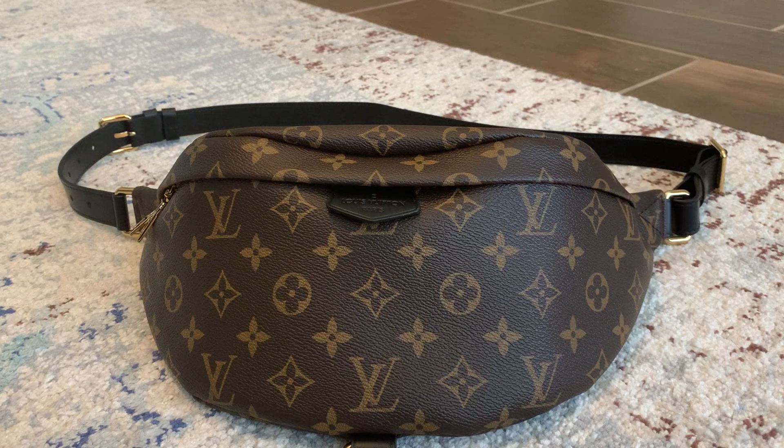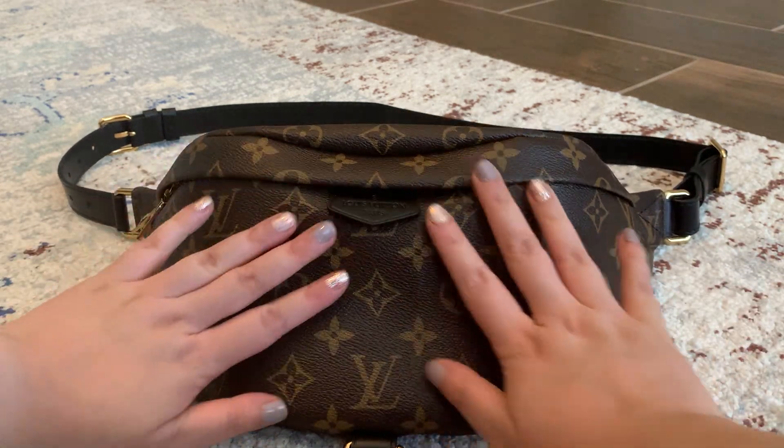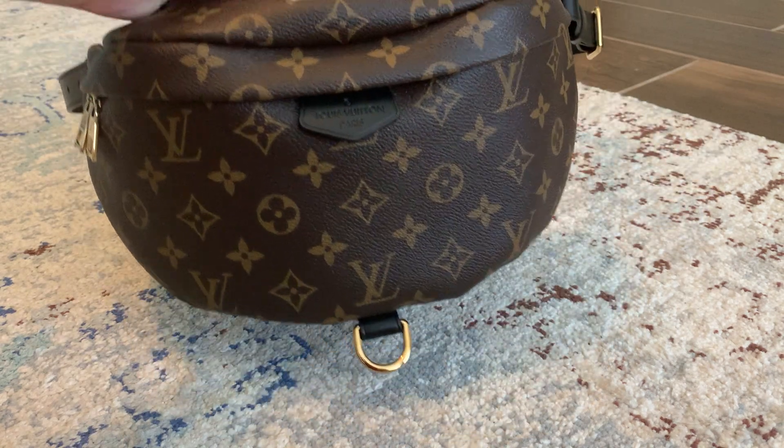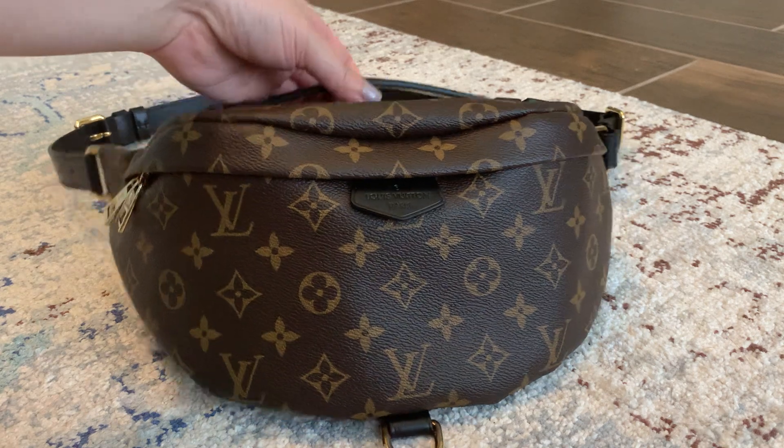Hi everyone. I am finally ready to give you guys a review on my very beautiful My World Tour bum bag. I have had this bag for about almost a month now and it has just been a joy.